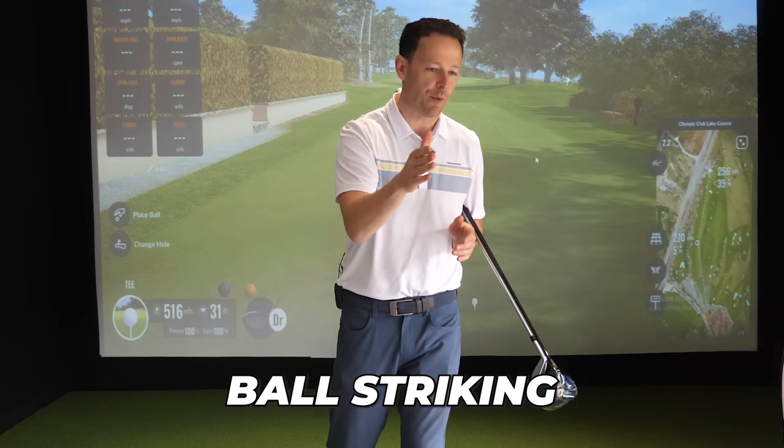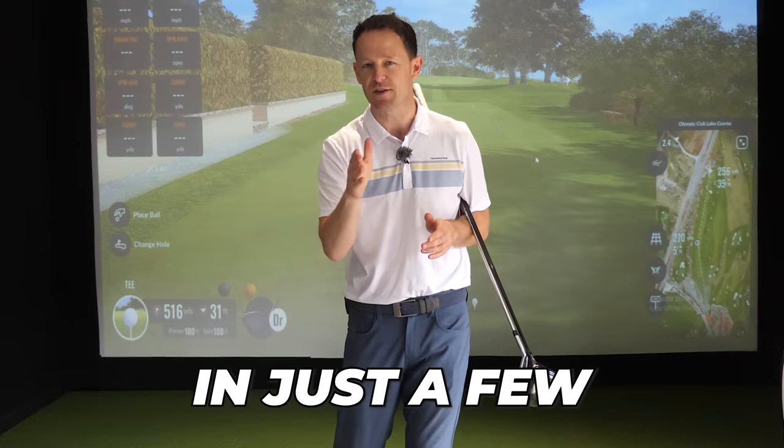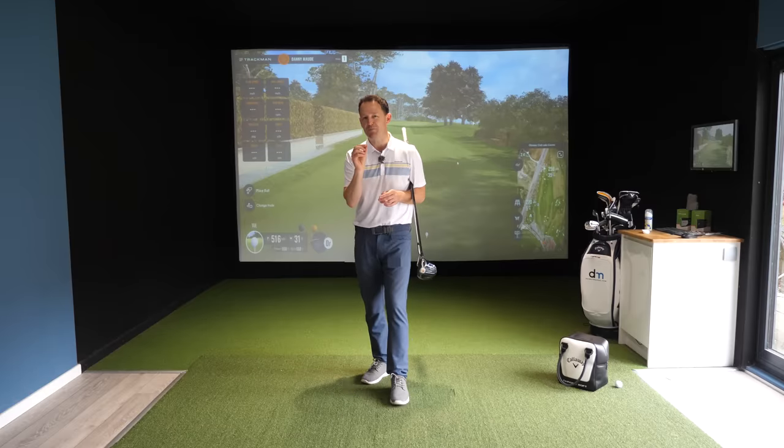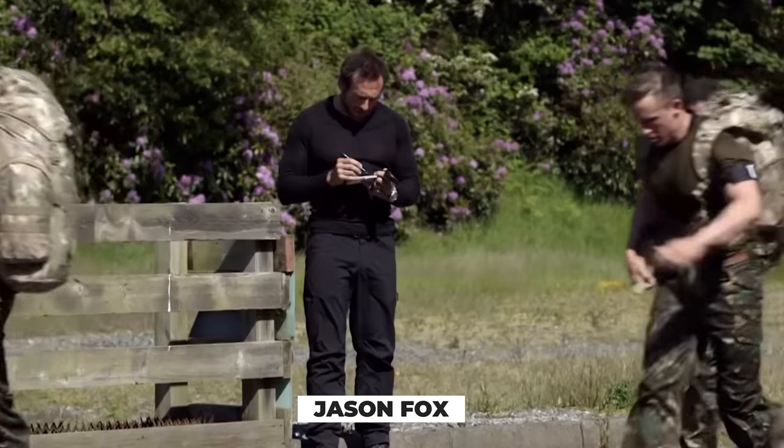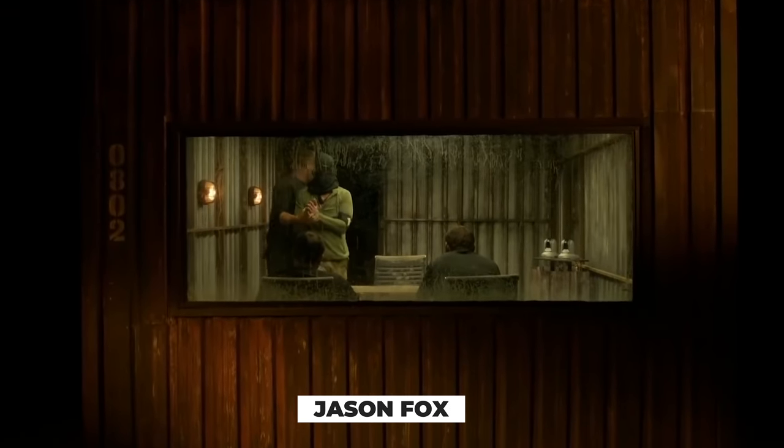Can you go from amateur-level ball striking to pro-level ball striking in just a few minutes? Let me bring you in on a live golf lesson where national hero and celebrity SES superstar Jason Fawkes comes and sees us for a session.